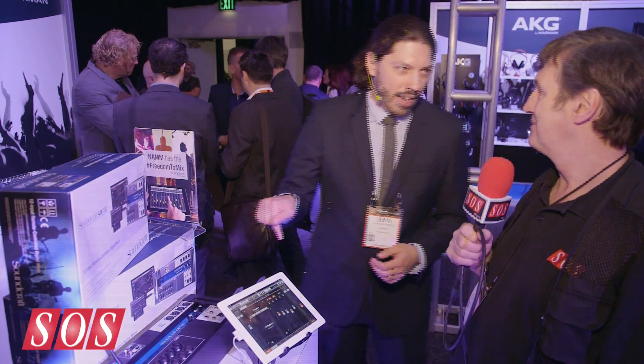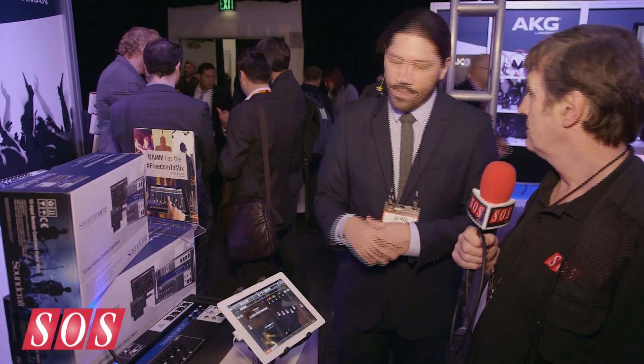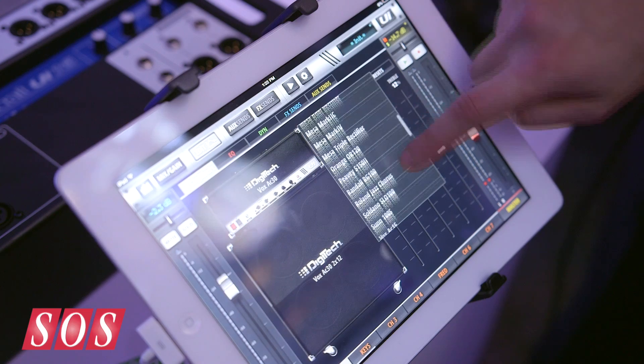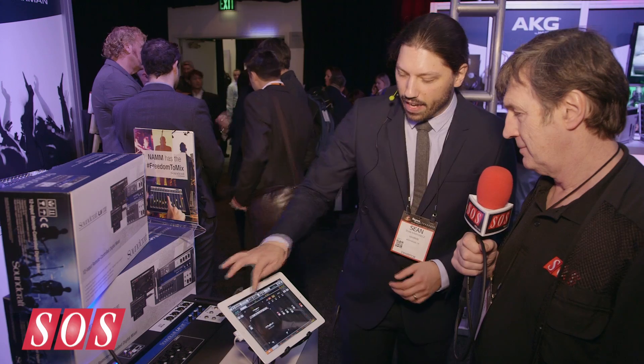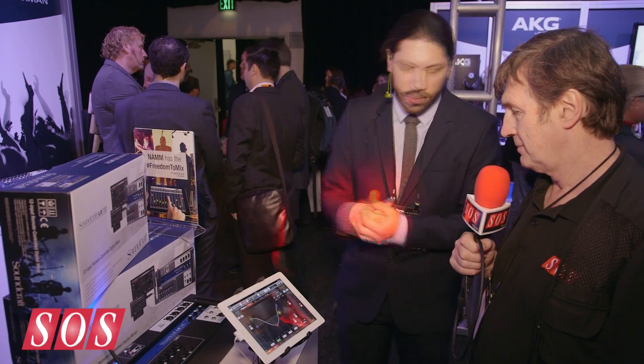We put DigiTech amp modeling directly in the box. You connect your guitar or bass directly in — it's a high-Z input — and then you have DigiTech amp models with all the amps and cab models you'd expect. You don't need to take your guitar amp to the gig anymore. You can use that with the whole snapshot system, so rather than doing the pedal dance, you can just change your snapshots and adjust all your patches.